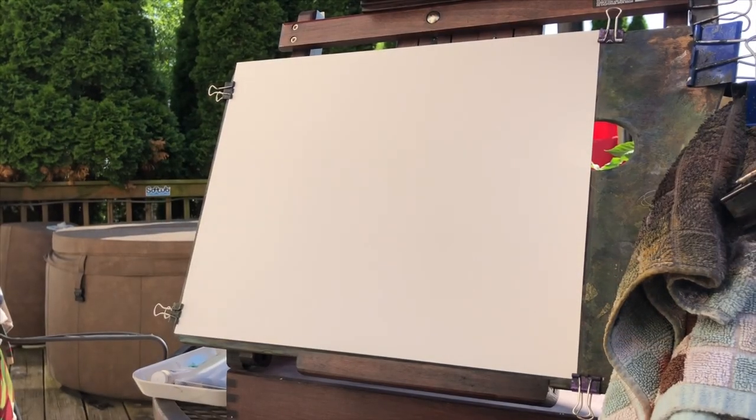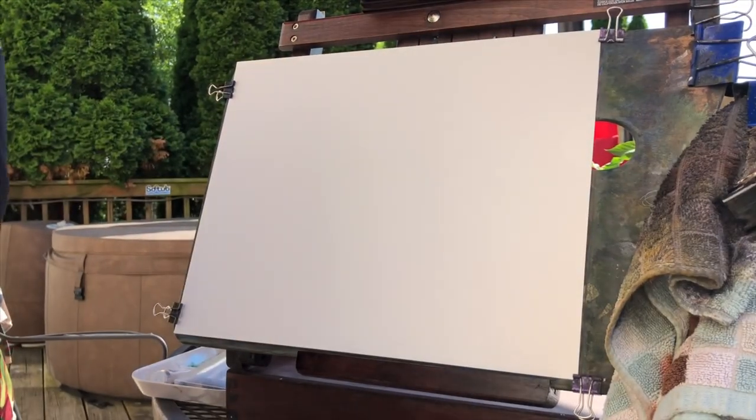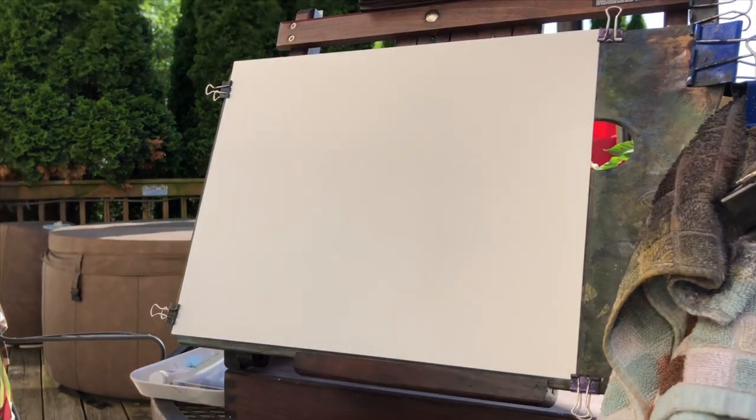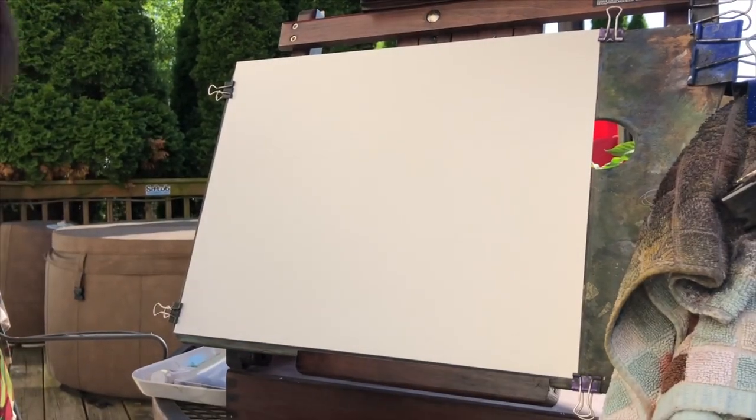Hey, what's going on everybody? Joe Menza here. I thought I'd do a little painting outside today because it was such a nice day, and we're going to do a little sort of a lake/river type scene.